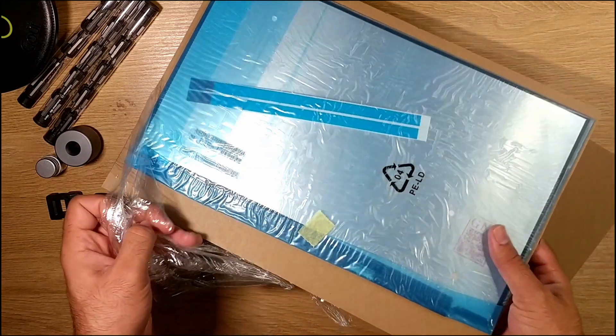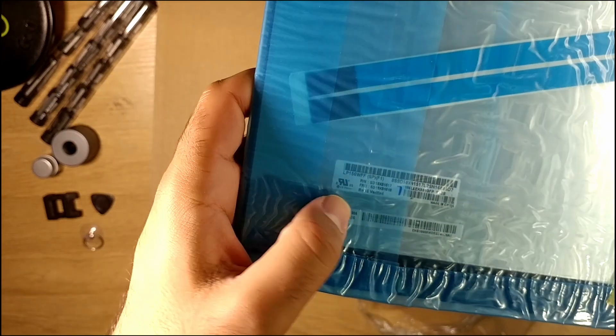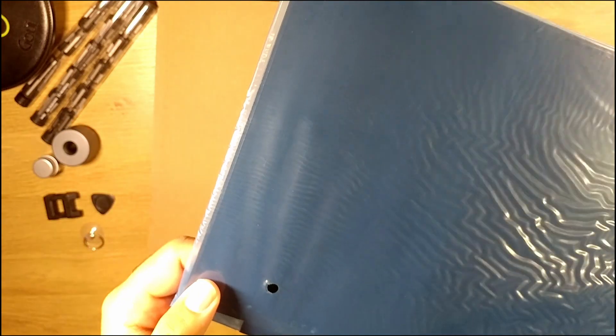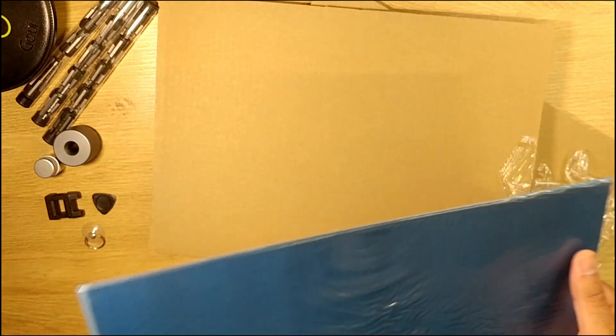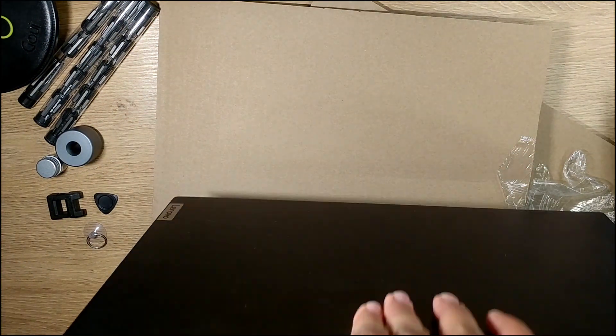Two hours later... okay. So this isn't the original one as far as I can see, but it should be better than the one I have. Mine is a TN panel — a very good TN panel — but I took the chance and upgraded. Let's compare them both and see if it will fit. Okay, it should fit perfectly fine.